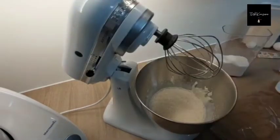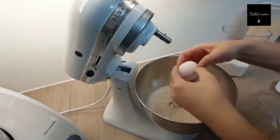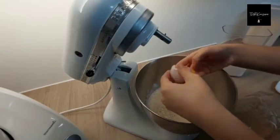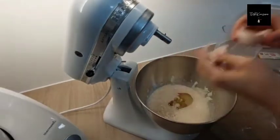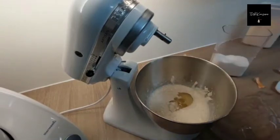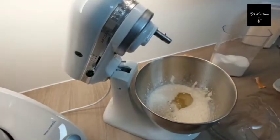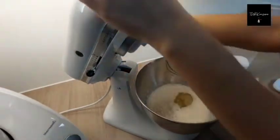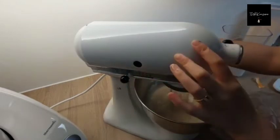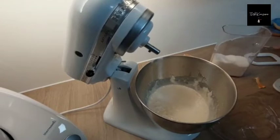Now I'm going to add oil and egg, but I am only using the egg white. Don't throw the yellow part — we will use it later. Now I'm going to add baking powder and some salt. After that you want to mix this again, and later we are going to add our flour and continue to mix it.